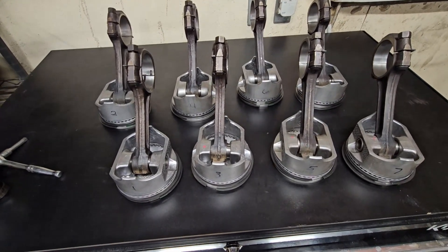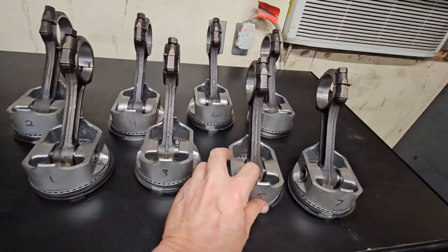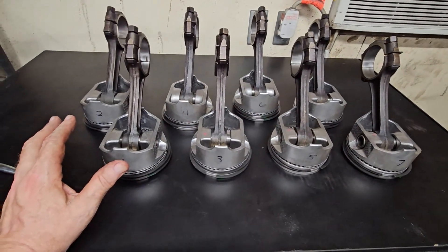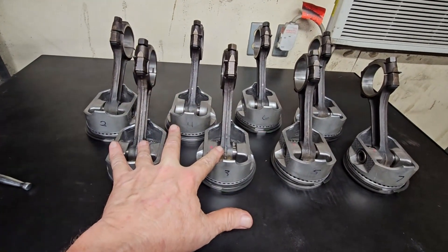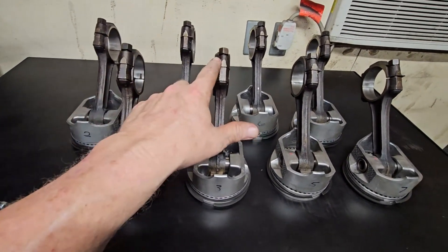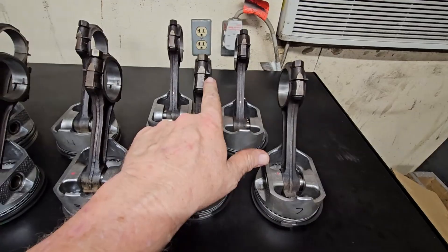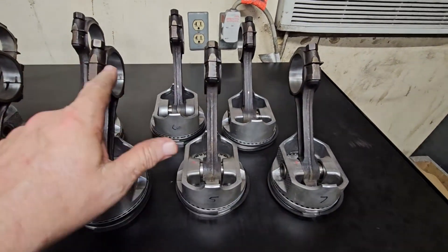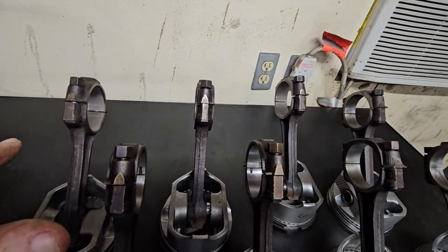Houston, we have a problem. I want you to see the orientation of these pistons - this is the way I got them back from the machine shop three years ago. These two are correct: scraper goes to crank on one and three. Number five - see anything different? It's on the wrong side. Number seven - it's on the wrong side, and I'm not mistaken, all of these are on the wrong side.